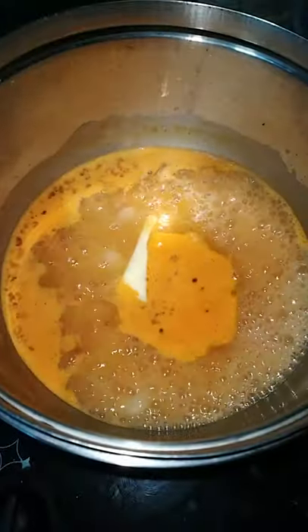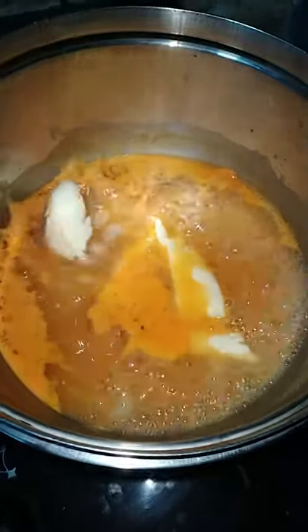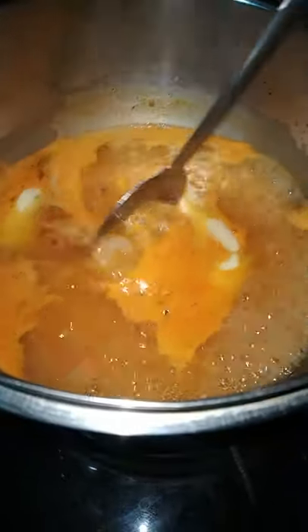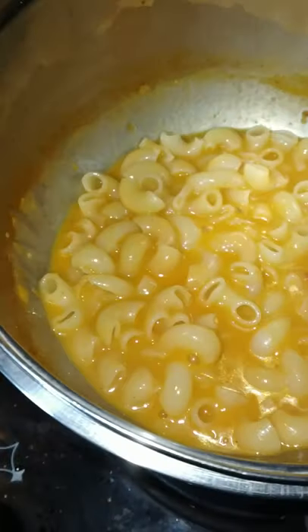I add butter and put it on medium flame. You can add a whole consistency. After 5-7 minutes of cooking the pasta,